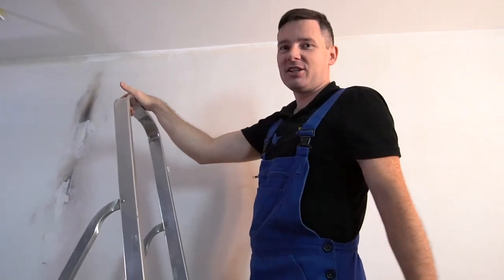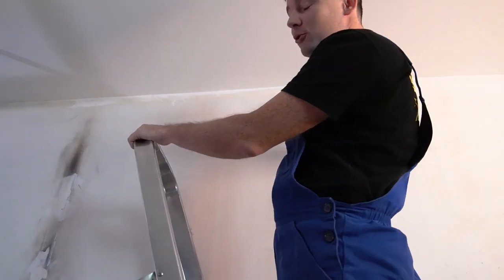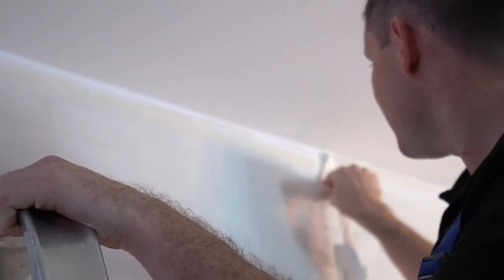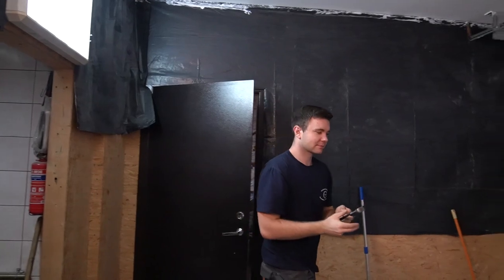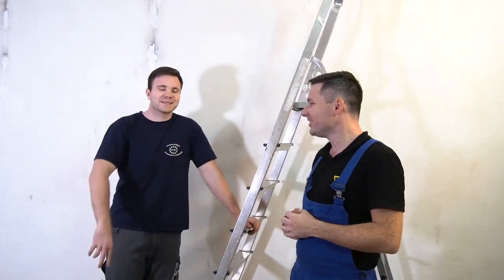Another day, another failure! I left the masking tape overnight and now it's super difficult to remove. But every day we're learning something. Today is the day — today we will paint the wall, and we have a helper. Vladis wants to help us smash it. Hi guys, let's do it!